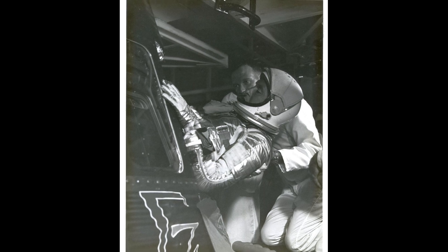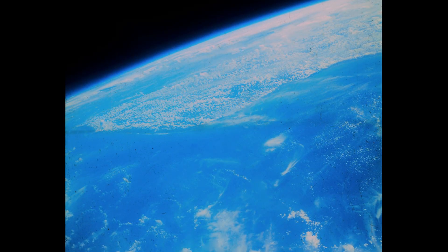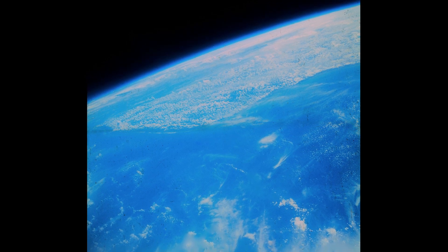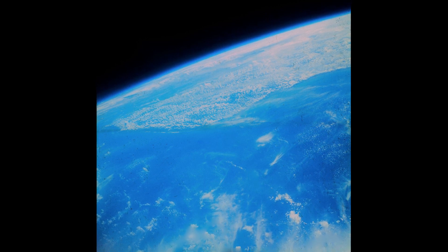Traveling across the Pacific, Schirra fell again into automatic flight, chatting with Gus Grissom at the Hawaiian tracking station about the qualities of the manual control system. As he began the third orbit, Schirra disconnected the spacecraft's gyroscopes, turned off part of the electrical power system, and let the capsule drift. He took advantage of this quiet period to test his spatial awareness and motor control, which he found was broadly unaffected by weightlessness, and to eat a light meal. At Hawaii, he was given clearance for a full six-orbit mission, and as he crossed over towards California, shut down the electrical power for a second period of drifting, during which he took photographs with the onboard camera.